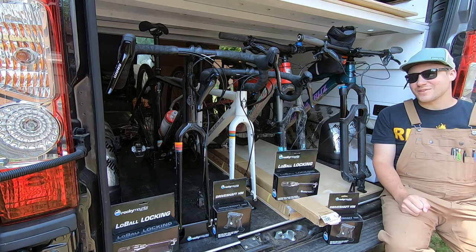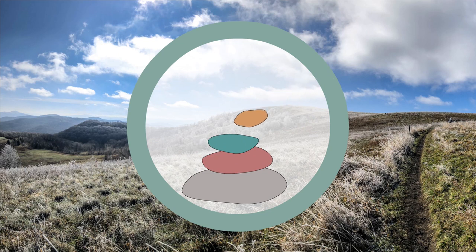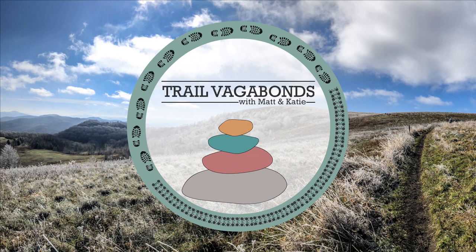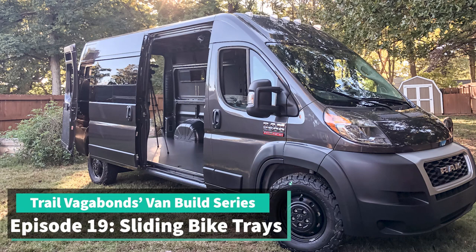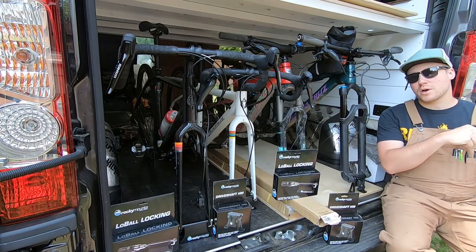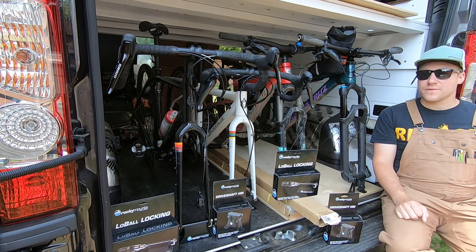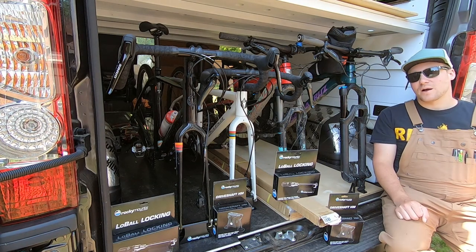Hey guys, welcome to another van build video. In this episode we're going to be working on our drawer slides. One of the things we knew from the get-go is that we wanted to be able to bring our mountain bikes and our gravel bikes on the road with us.